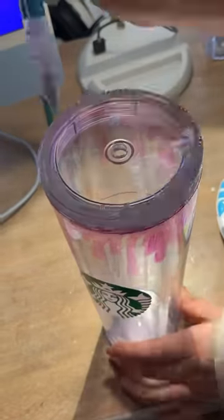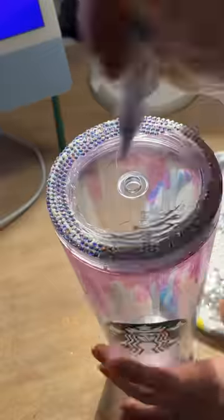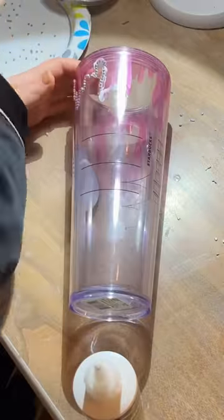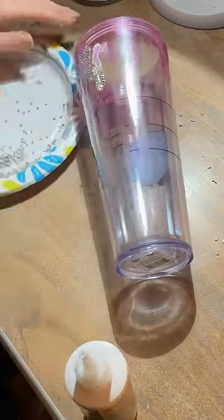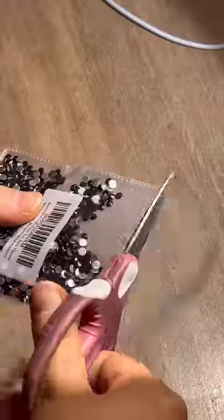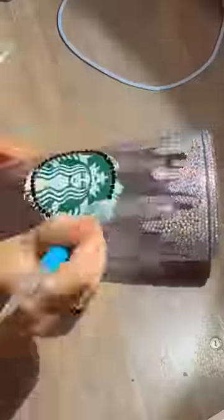I'm not gonna lie, I did not order new gems for this — I kind of used whatever colors I had left, which was this color and then a black color. To be honest, I think these colors didn't really go well together, but it is what it is. This is definitely not the last Starbucks cup I do because this was actually really fun.